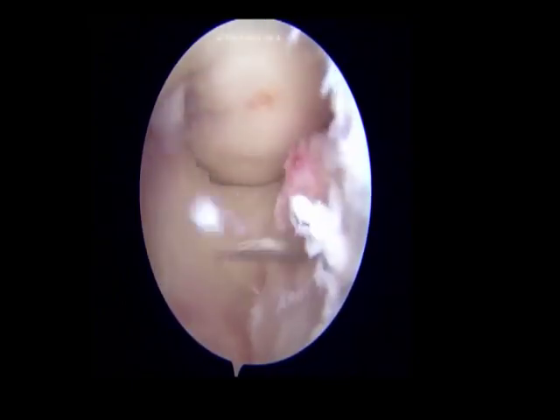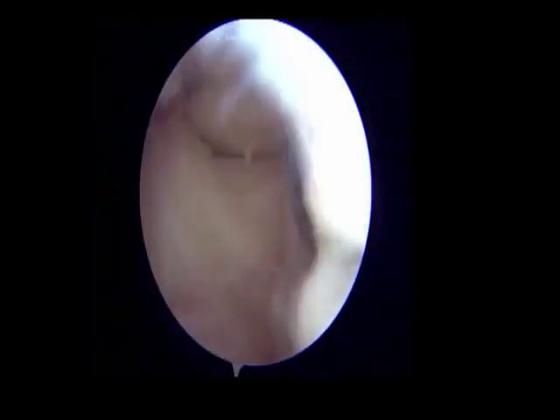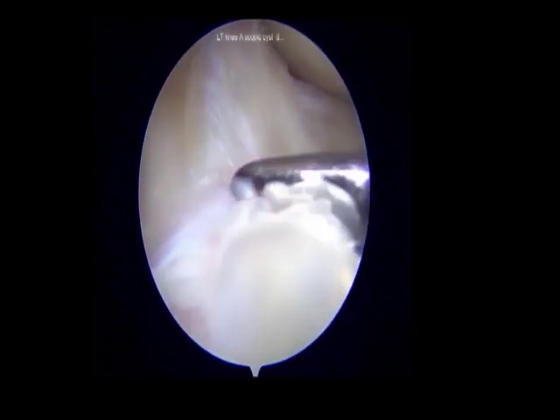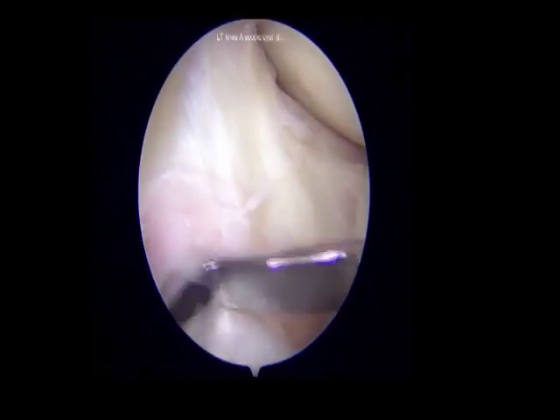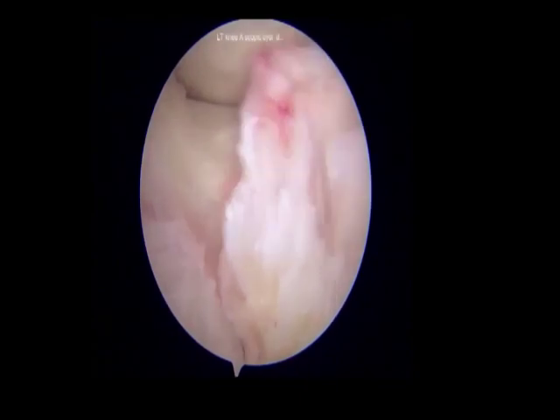The scope was switched to the AM portal and the cyst was then entered from outside in with an 18-gauge spinal needle to locate the position of the cyst. A 3.5 mm shaver was introduced through the AL portal and the fat around the cyst wall was shaved, exposing the cyst.